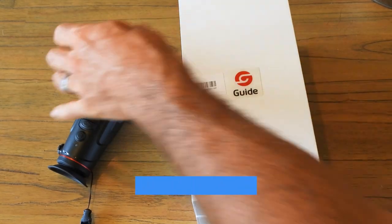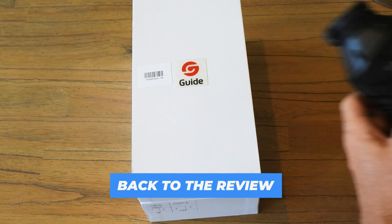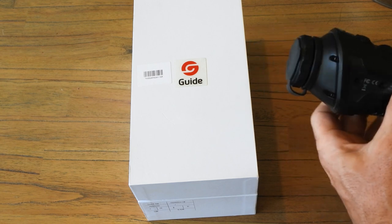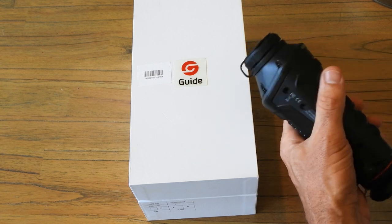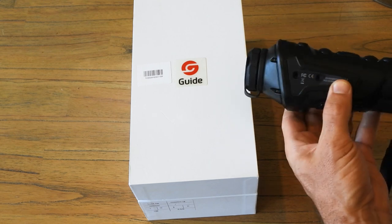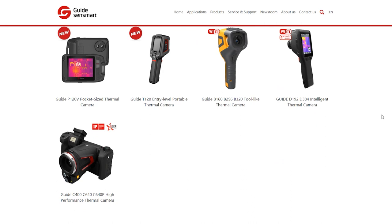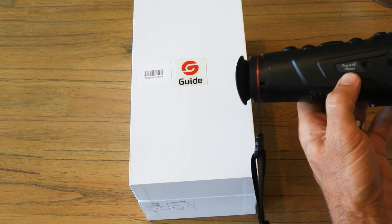The Guide Track IR is made by a company called Guide Sensmart — a Chinese brand rapidly growing in the thermal imaging space. They have over two decades of experience in the thermal imaging industry and cater for markets such as health, engineering, security, search and rescue, and hunting. These thermal monoculars are rather new for the market, but they're using the same technology Guide has been using for decades in other spaces.